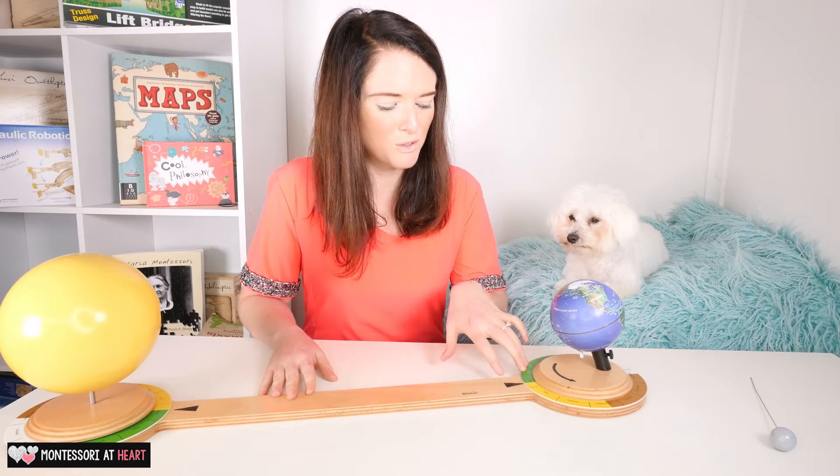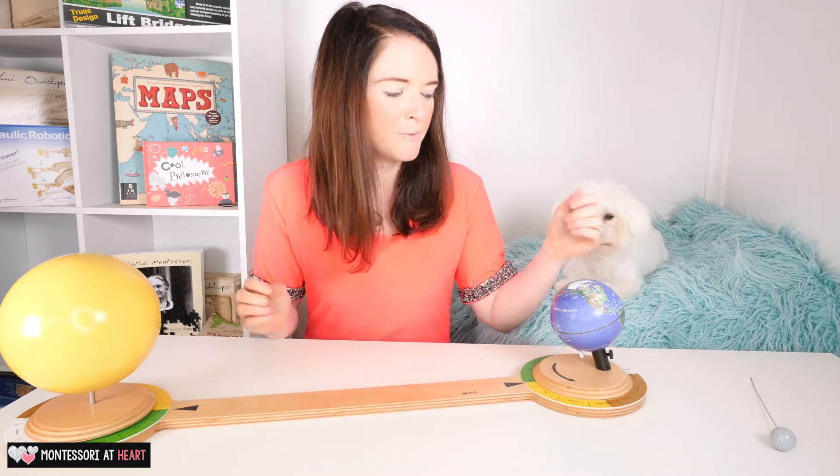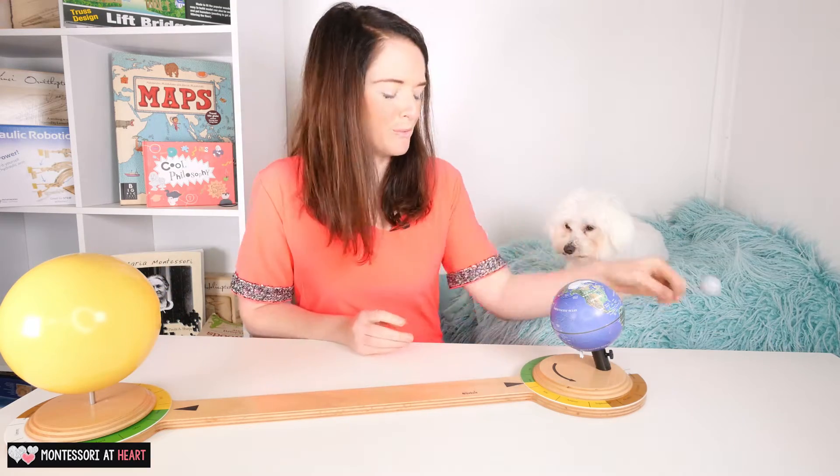We use it to teach a whole lot of things. We talk about the rotation of the earth, the Sun, and we also have a little moon attachment so you can talk about phases of the moon and things like that.